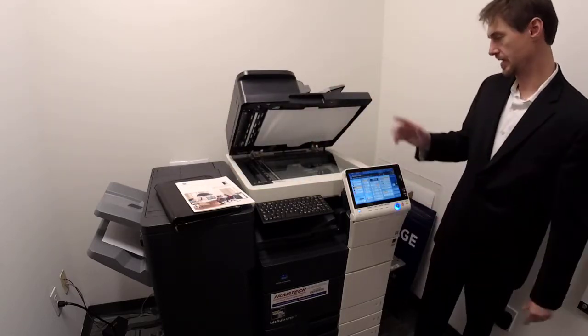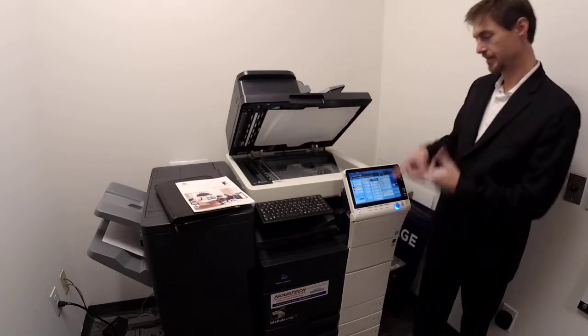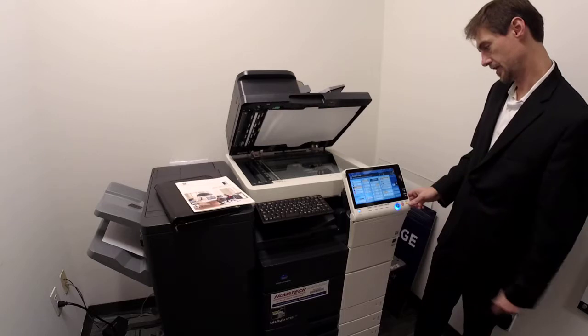When it says no matching paper size, you might realize it's invoice paper or something. Then you can just pick the drawer you actually want the paper to come out of. If it doesn't have that size, it'll tell you, so that's what it's up to.